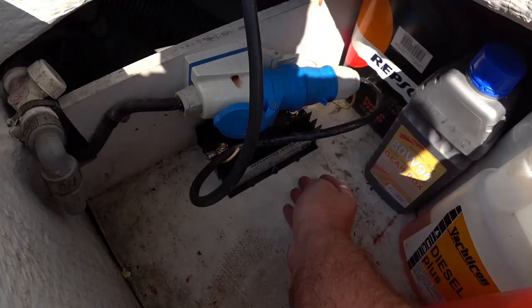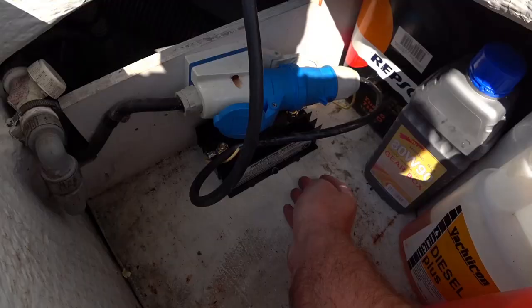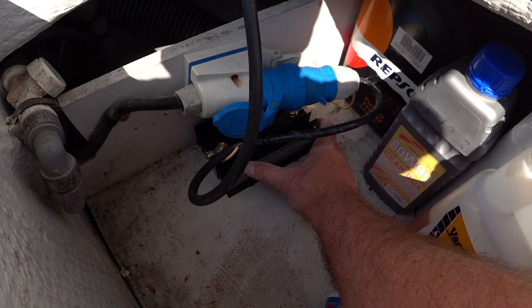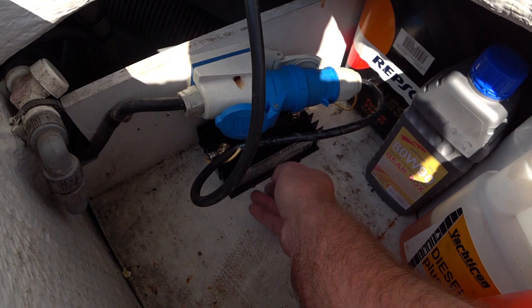That's it — she's in and she's secure. All I'm going to do now is switch on the shore power and we'll be good to go. Obviously this isn't going to help us while we're out on the hard — this is really only going to be beneficial when we're in salt water and we have the potential for stray currents running around the marinas.